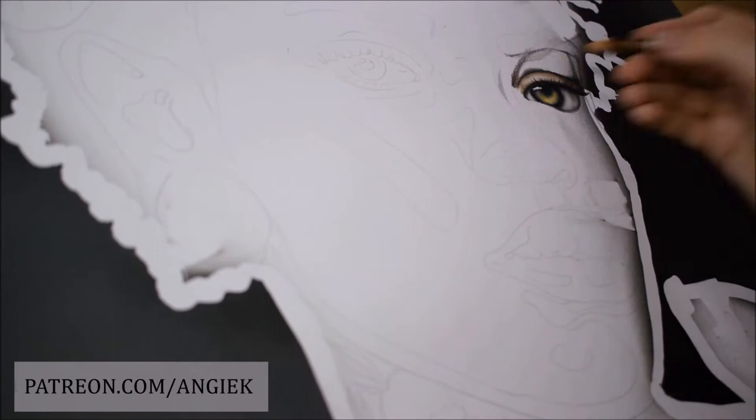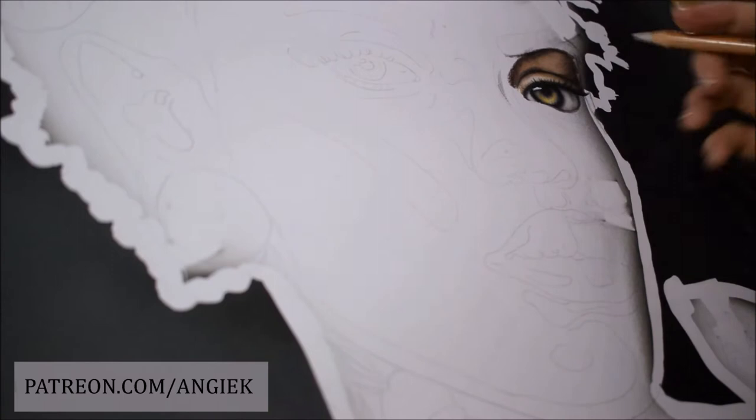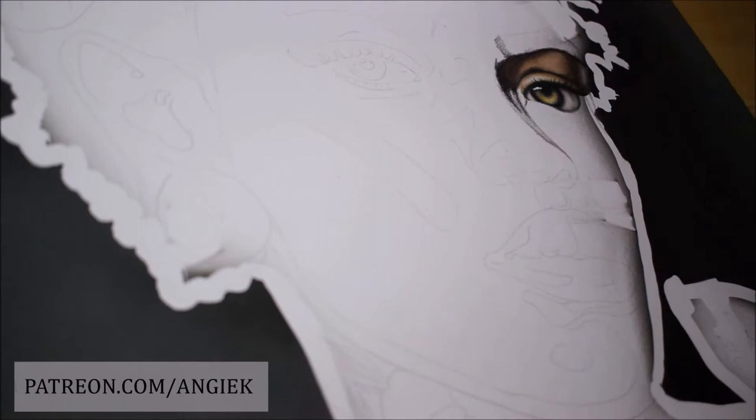I called this drawing Meraki, which is a Greek word that means to do something with soul, to leave a piece of yourself in your work — and with this drawing I really did.